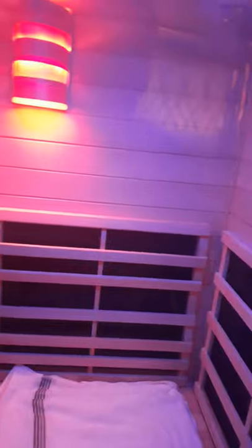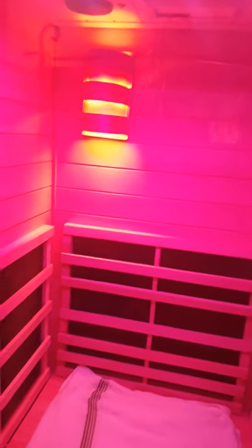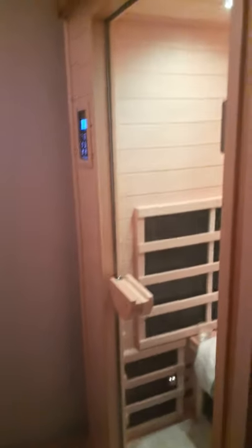I recommend this Clearlight Premier IS-1 — it's an amazing sauna. It's great for your health after a busy, stressful day at work. For pain, arthritis — you name it — it's amazing equipment. I always look forward to getting into it, whether in the morning or at night.